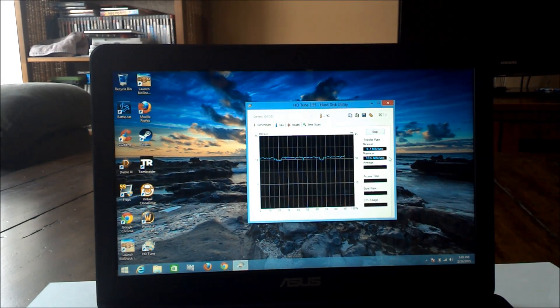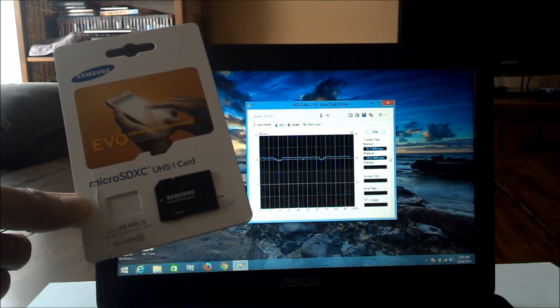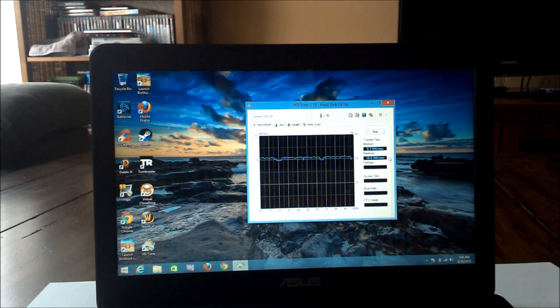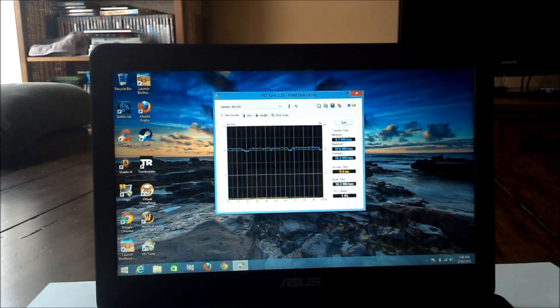Here we're finishing up a test on the microSD card — a Samsung SDXC UHS-1 card rated for 48 MB/s. But have a look at this terrible transfer speed: maximum was 10.6 MB/s, average was 10.3, and minimum was 9.7. We're around 10 megabytes per second, which is very disappointing. I'm installing all the games to that card to test the lowest common denominator for access speed. I read online that people were getting about 20 MB/s, which is double what this is. I'll research to see if we can improve that.